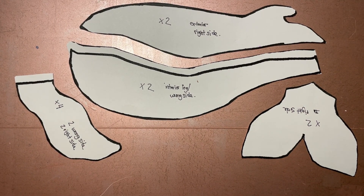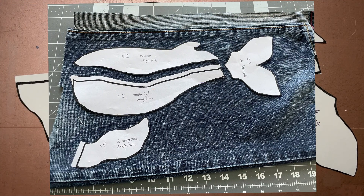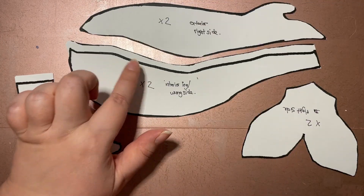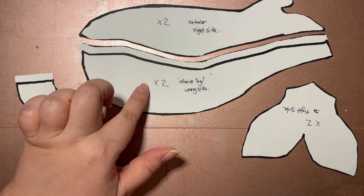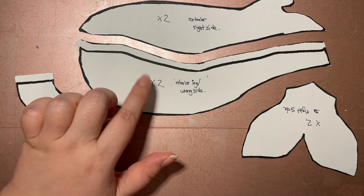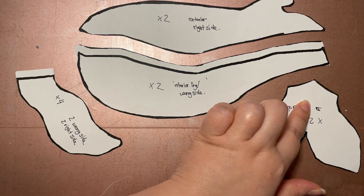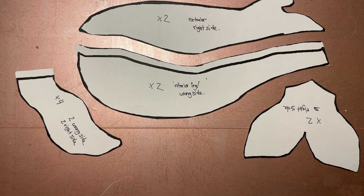First I made the template using Photoshop, then I cut it out, then I laid it out on the jeans and cut the template out on the jeans, leaving room for the seam allowance, which she had already factored in. So I left a seam allowance here and here — an extra seam allowance — just to be on the safe side because I forgot she'd already had her seam allowances factored in.